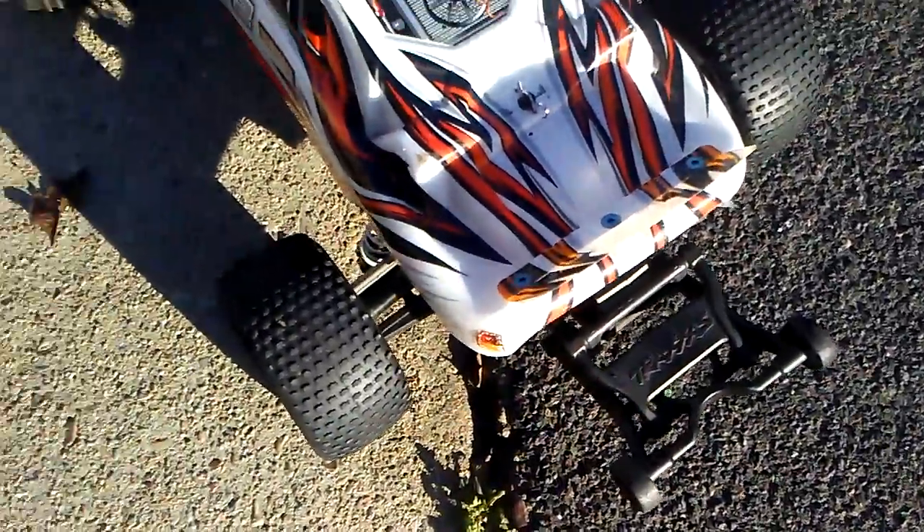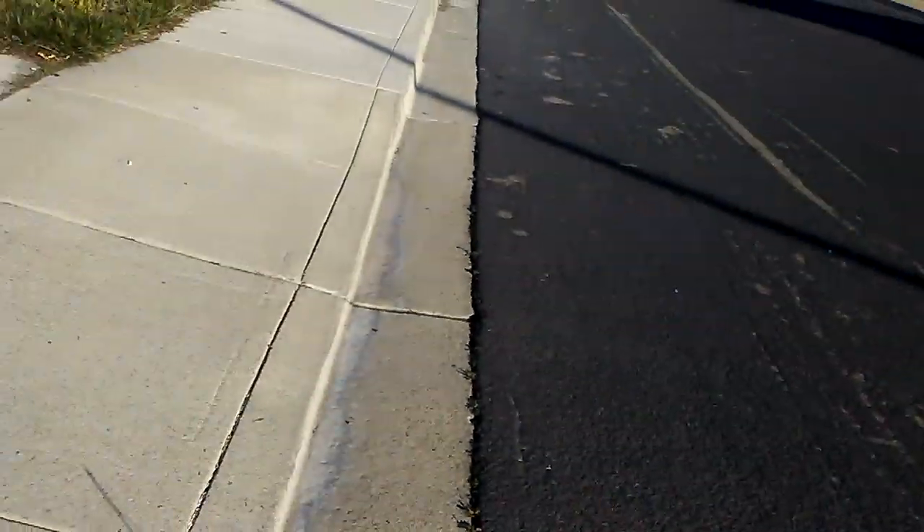Another update on my Traxxas Rustler. Last video, this one was flopping on this side. Now it doesn't anymore. There we are with this full run with the new parts onto it.